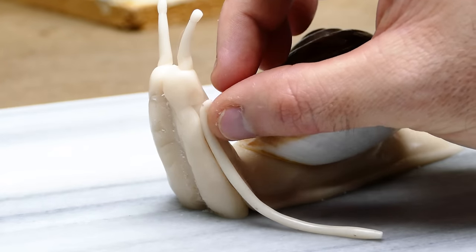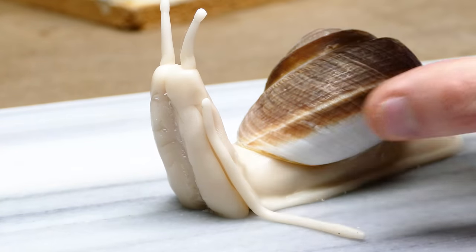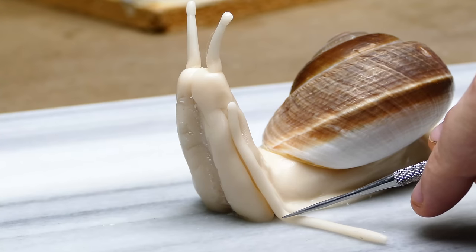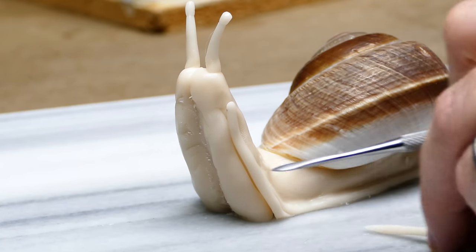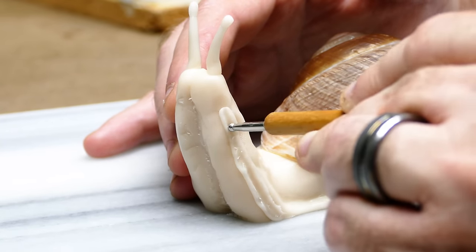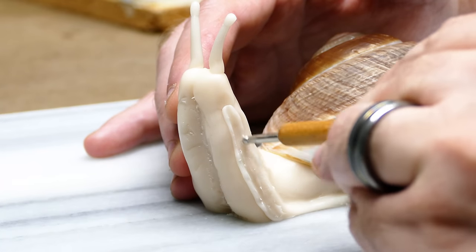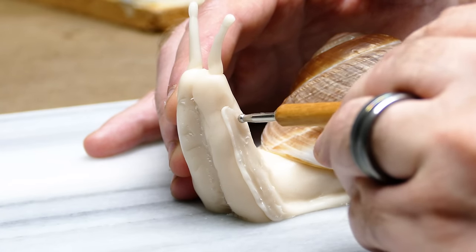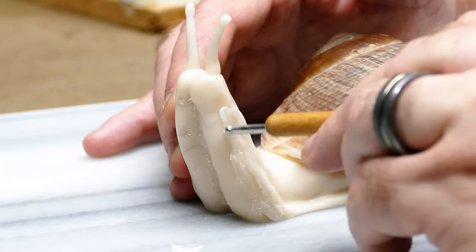Now I'm just filling in the little gap where these two parts meet with just a little tiny snake, and I'm compressing it in there with the stylus tool, running the tool up and down, forcing the clay to the right and then to the left to get the excess off. All I wanted to do was fill in that void.